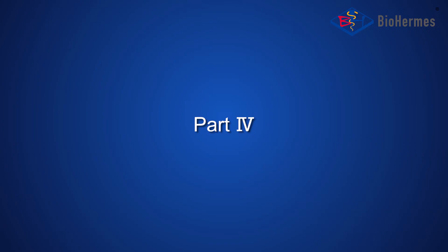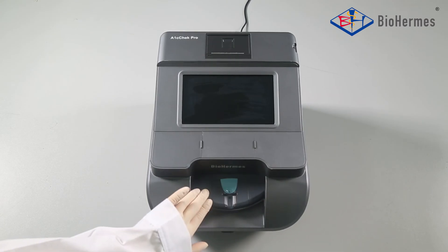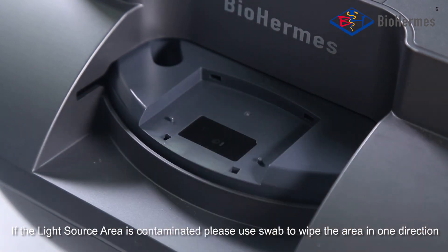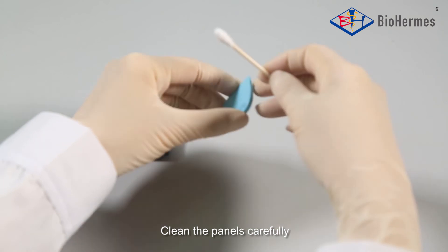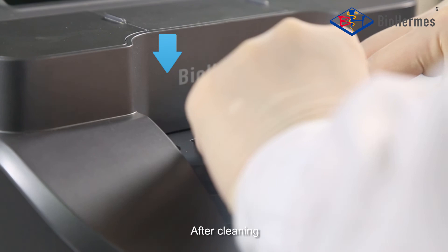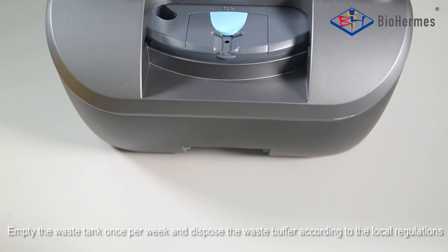Part 4: Maintenance and Cleaning. In order to get accurate results, the analyzer should be cleaned daily after testing. Remove the large and small panels from the analyzer. If the light source area is contaminated, use a swab to wipe the area in one direction — an alkyl swab can be used if necessary. Clean the panels carefully, then reinstall them back to the analyzer. Empty the waste tank once per week and dispose of the waste buffer according to local regulations.